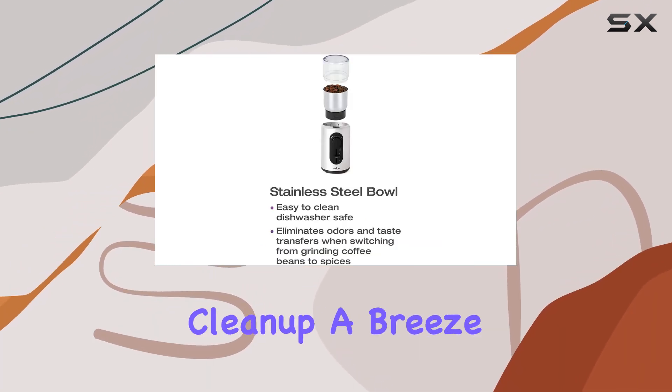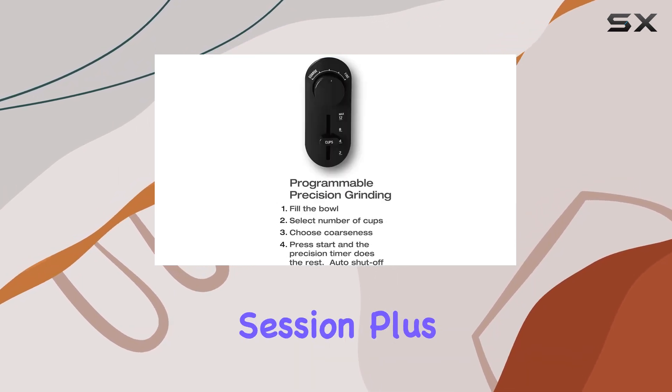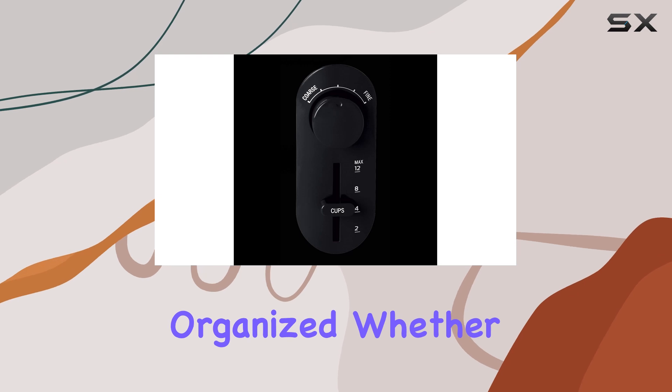One standout feature is the removable grinding bowl, making cleanup a breeze — simply detach, rinse, and you're ready for your next grinding session. Plus, the retractable cord adds to its convenience, keeping your countertop clutter-free and your workspace organized.